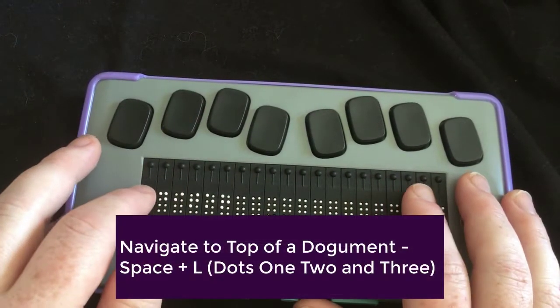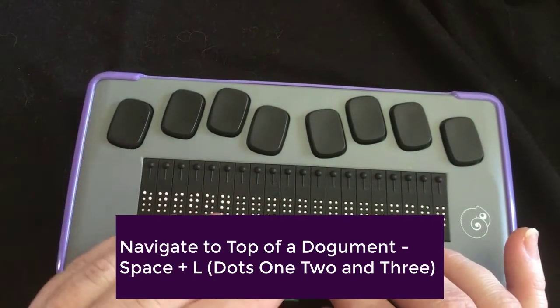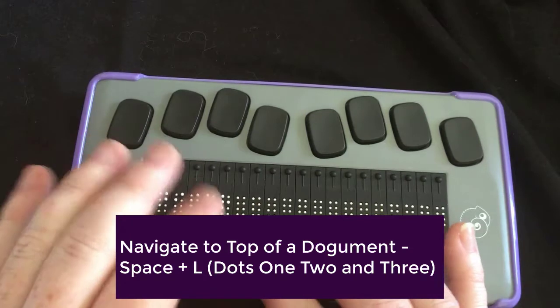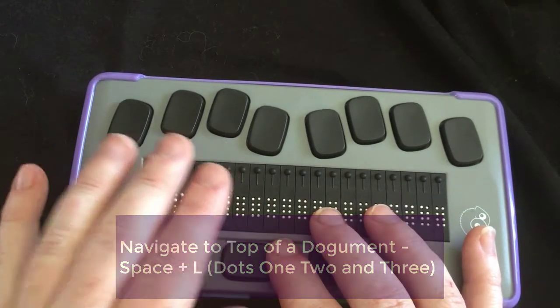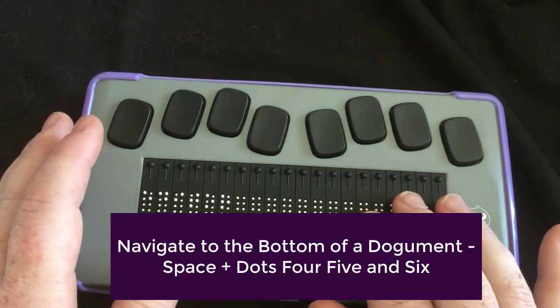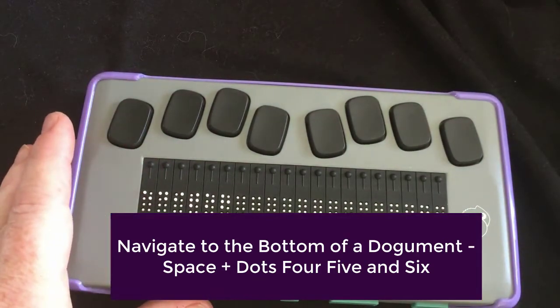However, if you are in a document, the only thing that will work to get to the top of the document or the top of the file menu you are in — aside from the main menu — is that chord: space with the letter L or dots one, two, three. To go to the bottom, space with dots four, five, six will take you to the bottom of a list, menu, document, or file.